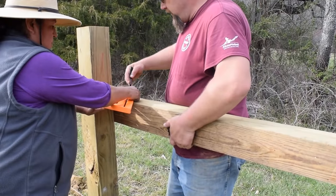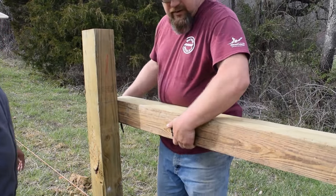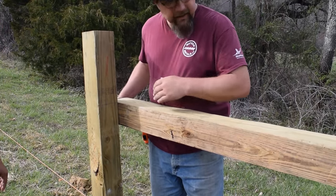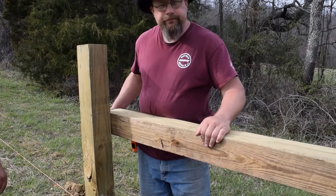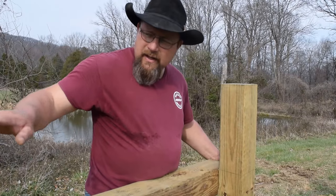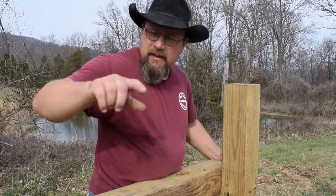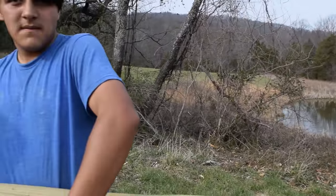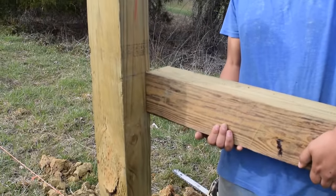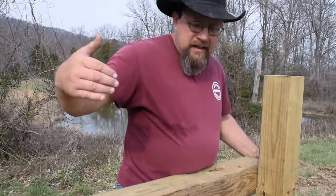What this is going to do is give us an angle. We're going to cut this side first, then we're going to put it against this post, and then we're going to cut the other side. So we've cut the end of our post on the other end. Turn around and look at that one — and that gives us our angle coming down the hill.